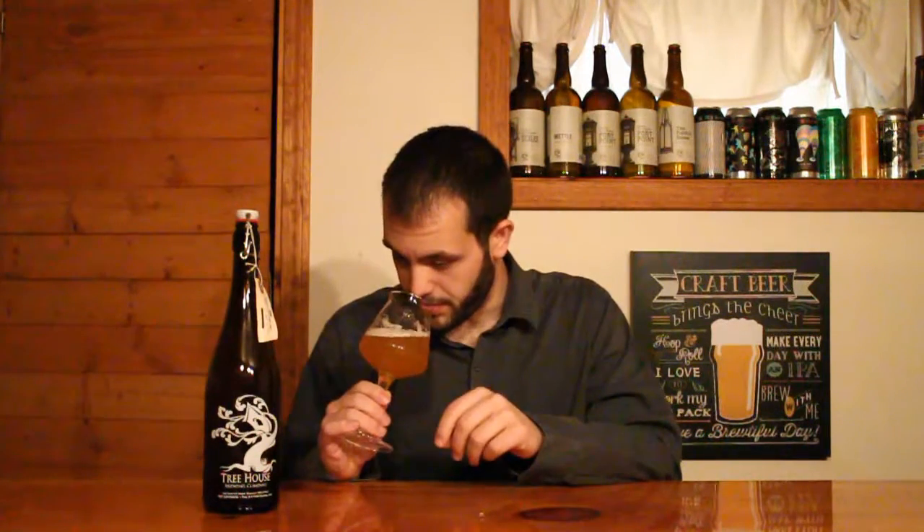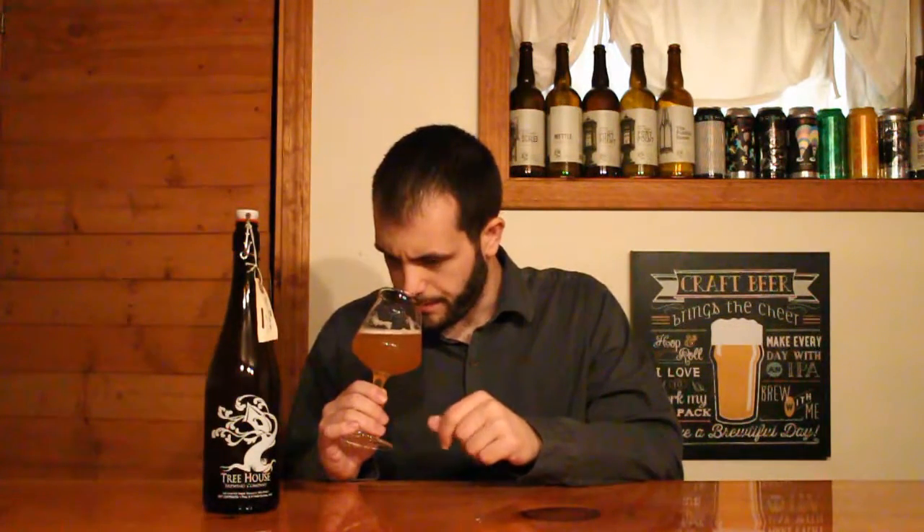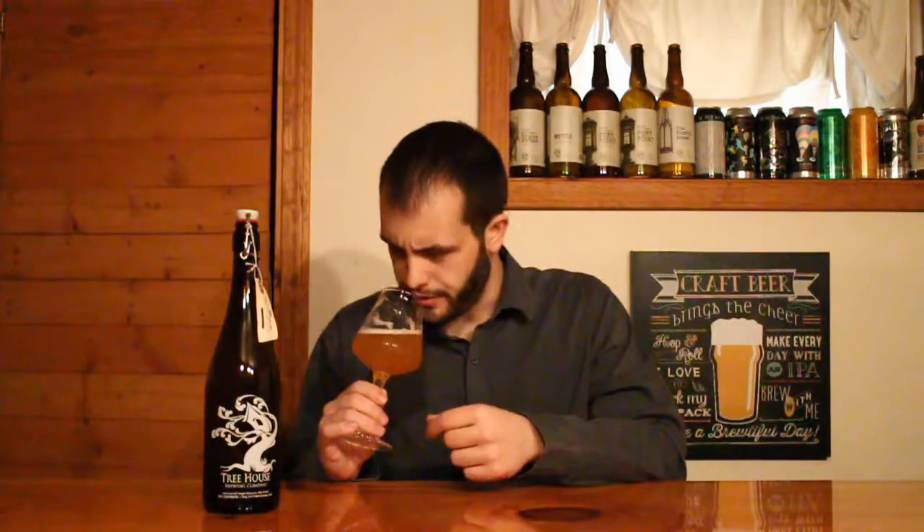The aroma in this one is definitely living up to the name. Lots of fresh-cut pine and resinous notes in there. Really nice citrusy character as well — lots of grapefruit, maybe some lemon or orange. A little bit of a floral note and some nice white-bready character. Overall, it's just a nice balance between the piney characteristics and those citrusy notes.